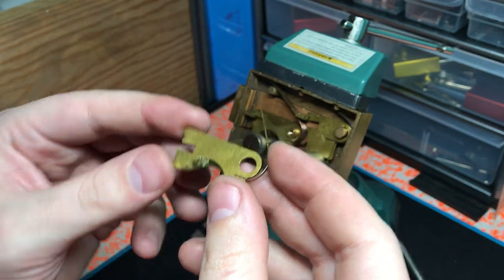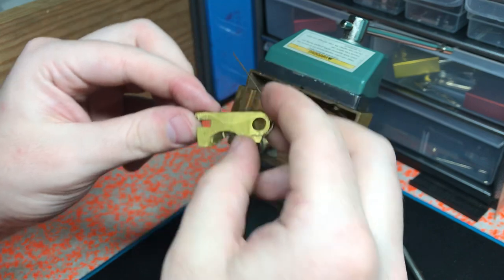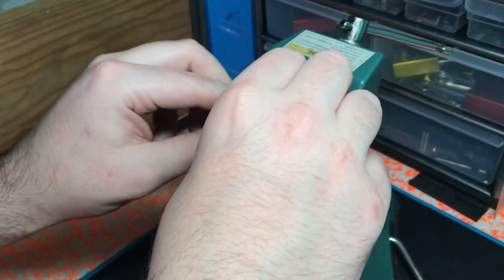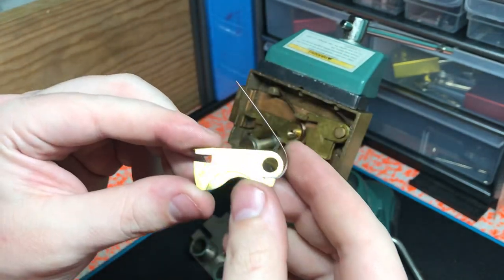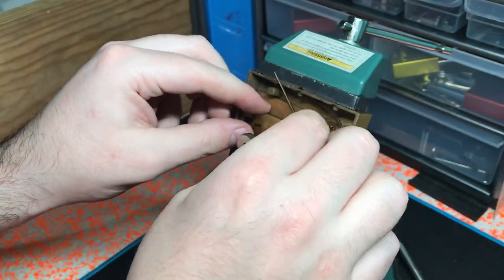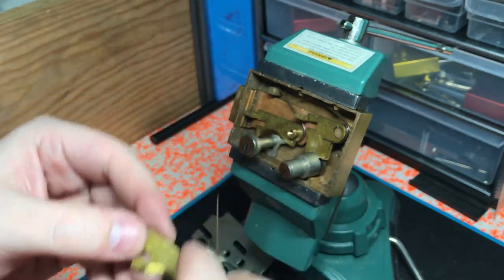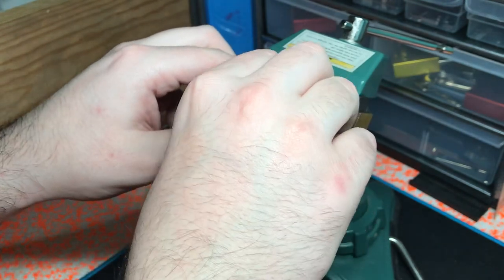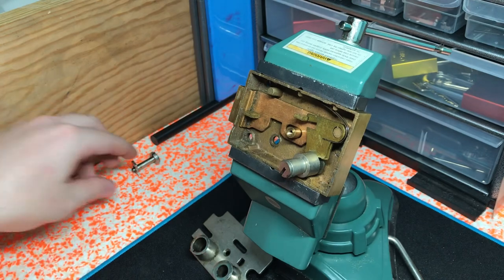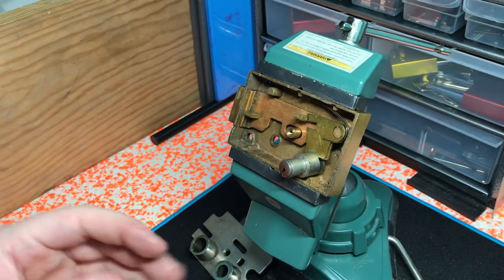Here's the first lever on the wrencher side. Here's the second lever. Third lever. Fourth lever. And fifth lever. Here's also the curtain. Nothing modified on any of this.